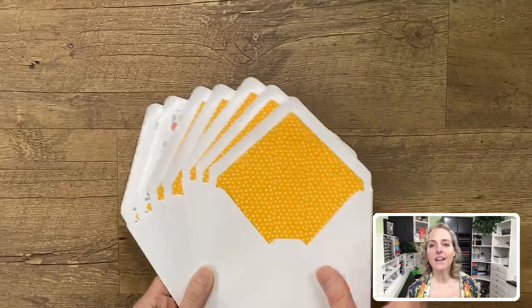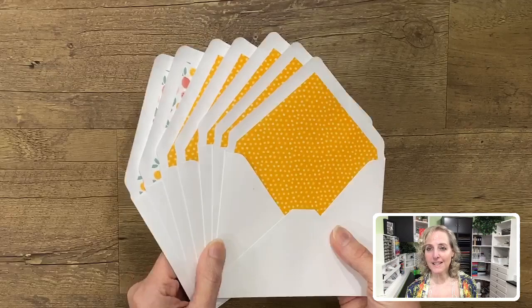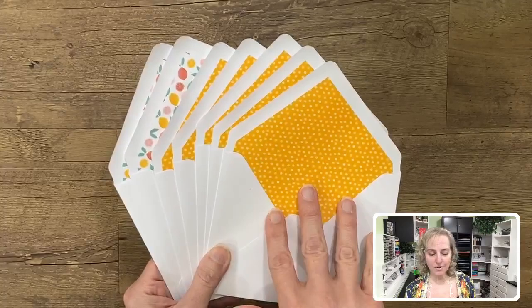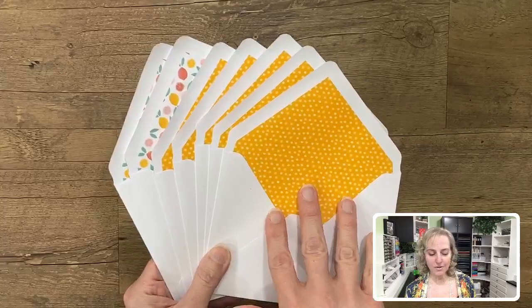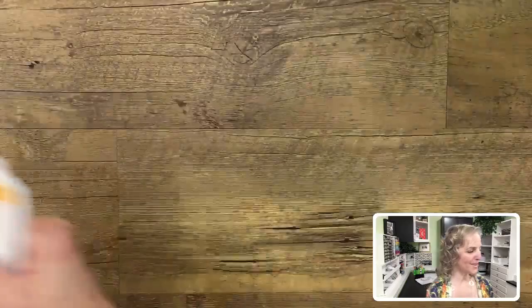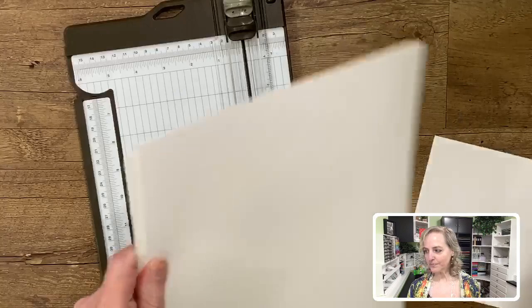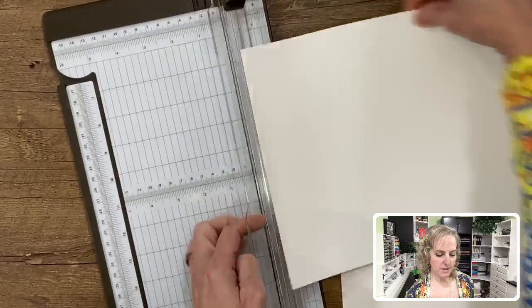As noted in those supplies, there are seven envelopes I did not use — five of the Mango Melody ones and five of the printed fruit ones from the kit. Seven of those plus another 38 from a pack of Whisper White cardstock will give you the 45 envelopes you need. Let's start with Whisper White cardstock and our trimmer.